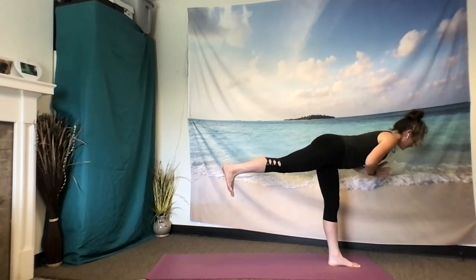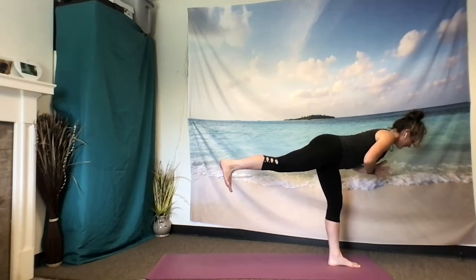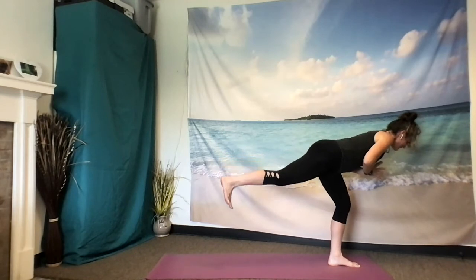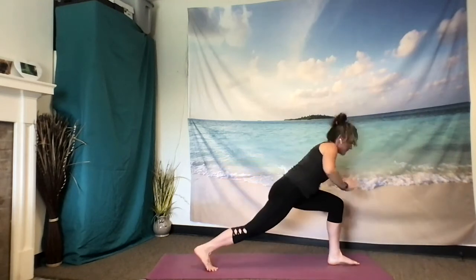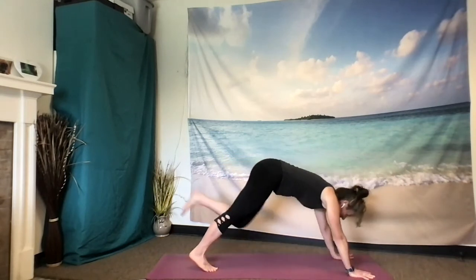Left hip lifts, right hip drops. Extend through that right heel. Extend through the crown of your head. Draw the shoulders back, low belly in. Taking one more breath, inhale. As you exhale, soften that front knee, step back along with the right foot, draw your hands down. Inhale back — three-legged dog.